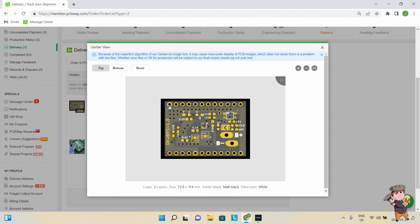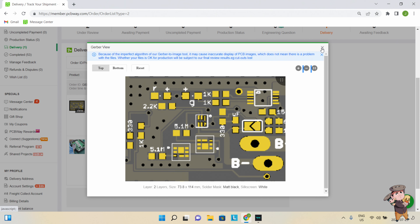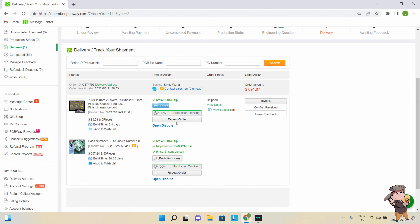This would be version 1.5. I can show you where I ordered it from — this is the website I already brought up. And you can see I paid $691 US for 50 pieces.